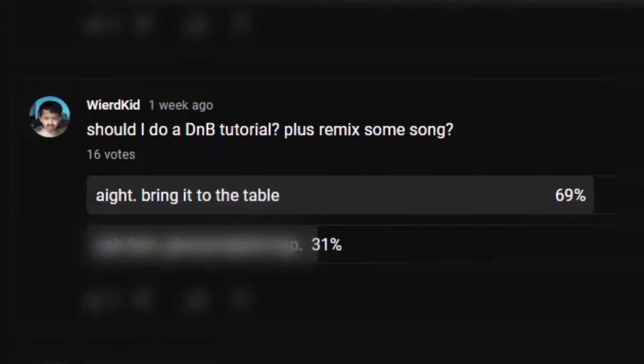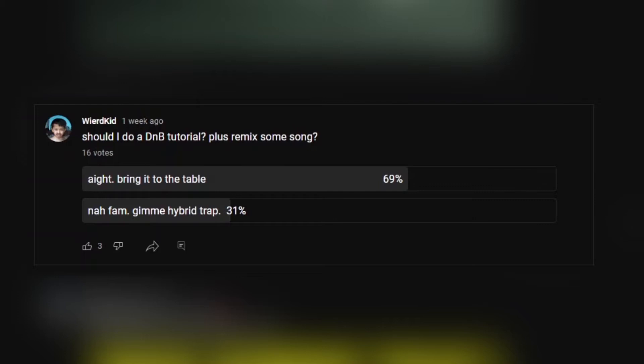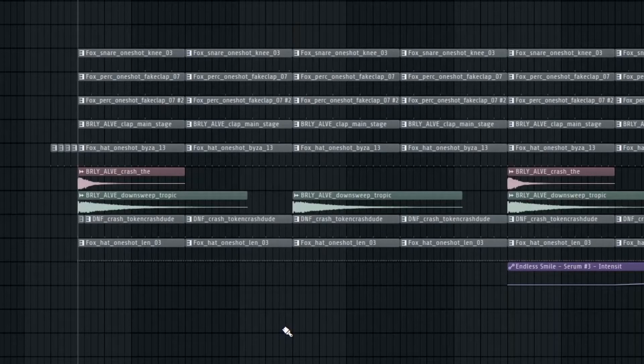Last week I created a poll on my YouTube community asking should I do a drum and bass tutorial and remake some song. 69% of people said bring it to the table, and 31% said give me hyper trap. If you want hyper trap please leave a like, and if you've been waiting for me to create a drum and bass tutorial, let's get into it. In this video we're gonna be making two different types of drums.